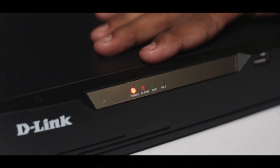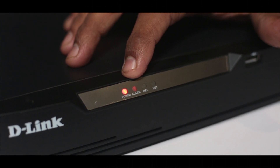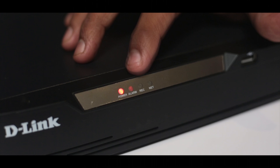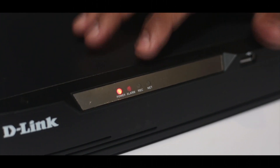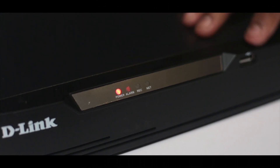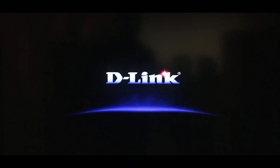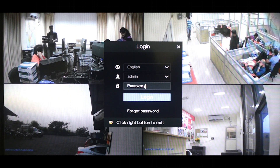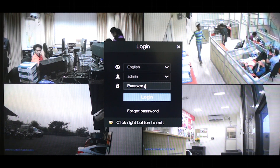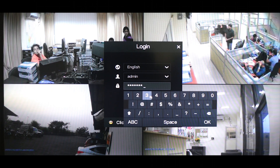Once you power your device on you will see the power LED being lit. The second LED is the alarm LED which will be lit if there is any motion detection. The third LED will be lit if the DVR is recording video, and the last LED will be lit if the DVR is connected to the internet. Here is the USB port which you can use to connect your mouse. Once your device boots up you will be prompted with a screen where a default user called admin will be created. The default password for this user is admin123, so you enter that and click OK.